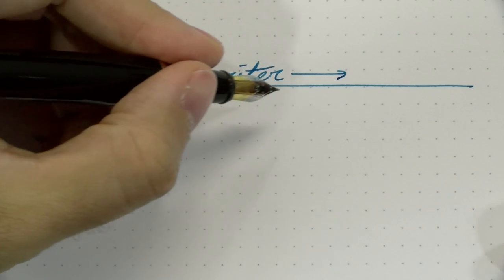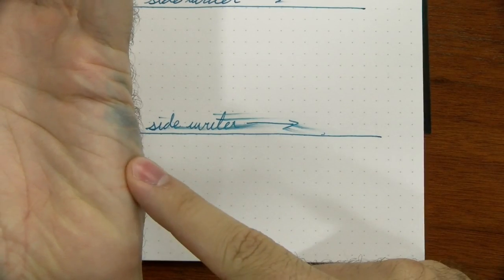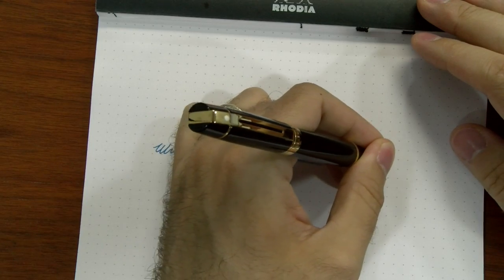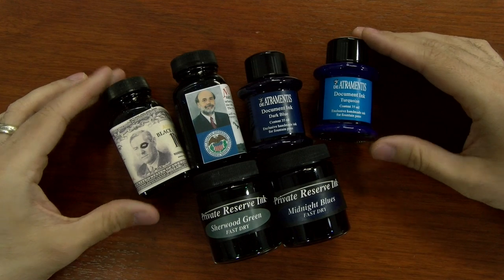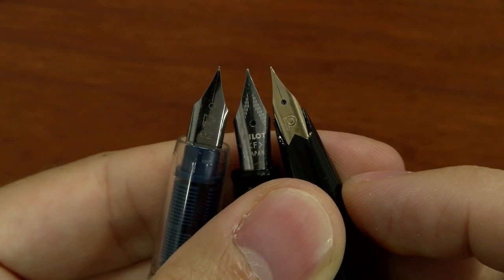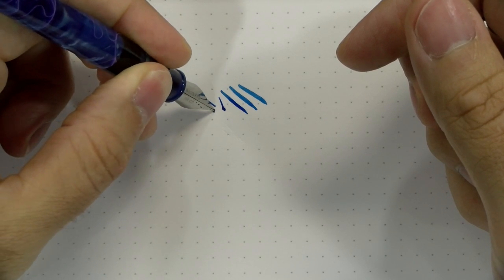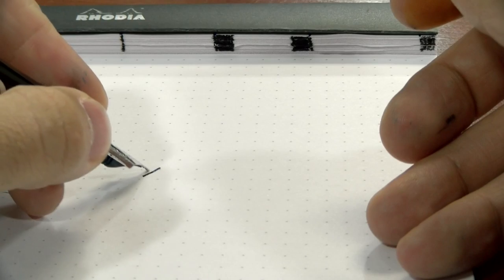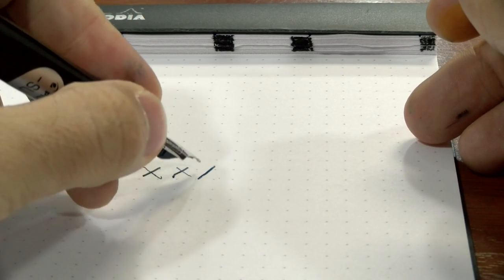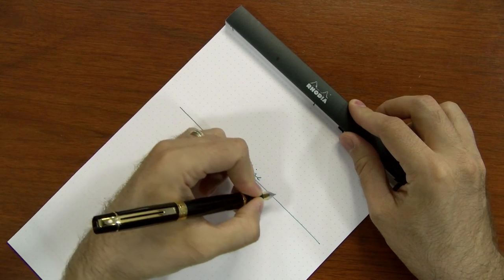The next hand position is called the side writer — your hand is directly in line with what you're writing. The challenge is pretty obvious: your hand is going to be smearing directly over the ink. With fountain pen ink that becomes an issue because dry time is a little bit longer and it can smear your writing. Fast-drying ink really becomes essential here. Smaller nib sizes are often best, like an extra fine or a fine. Flex nibs will be a challenge due to the push motion as the nib will dig directly into the paper. Stub nibs can be used, but they might look a little odd due to the angle. Turning the paper to the left could help fix some of these smearing issues.